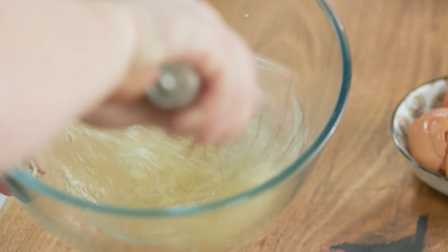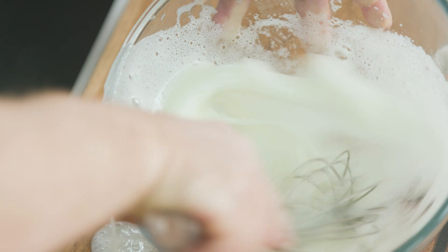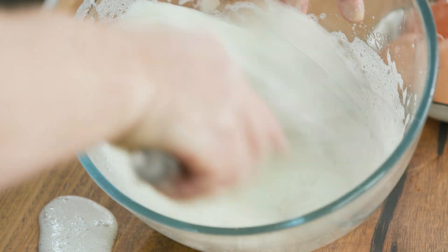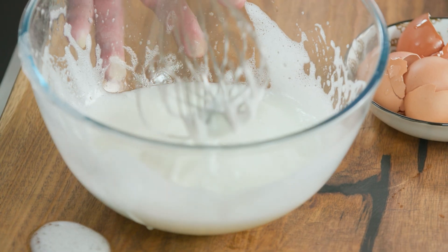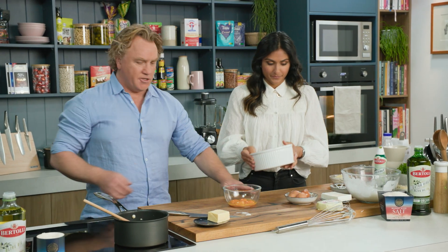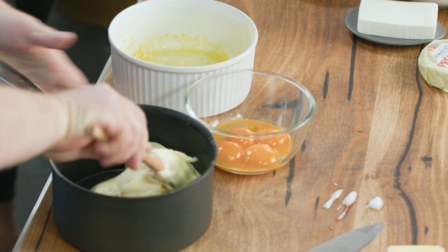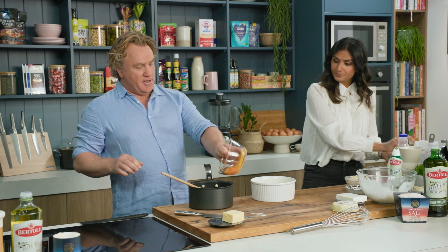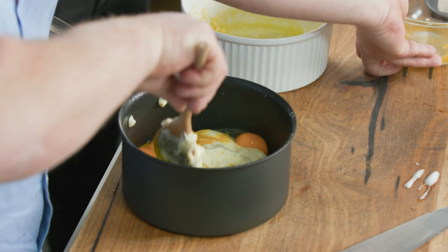Whisking the egg whites with a whisk like this, or you can use a hand blender or a Magimix, whatever you want to use, until it's nice and fluffy. I'll pop that down here and if you can pop the soufflé dish down here, I'll bring in the mixture that's cooled down a little bit. All I need to do is add the yolks straight in there like that, make sure I get them all in there, and then fold them through.